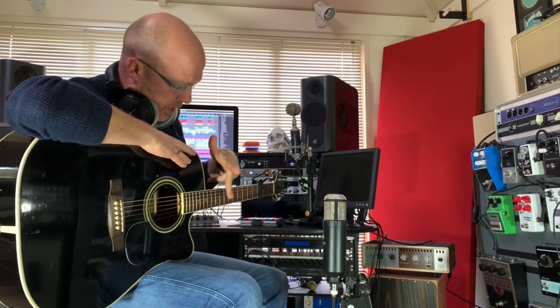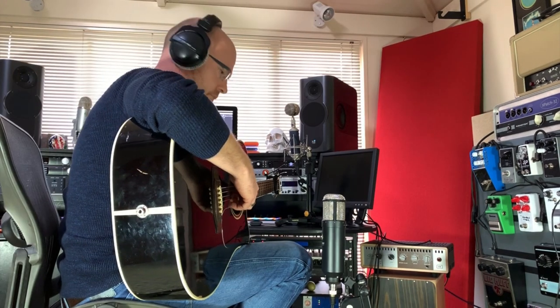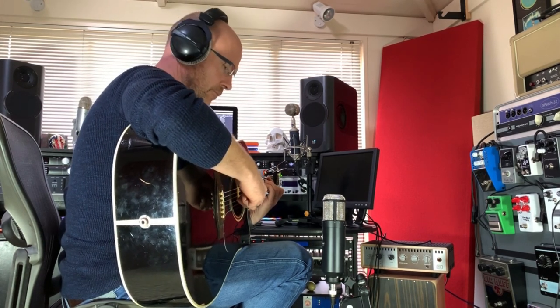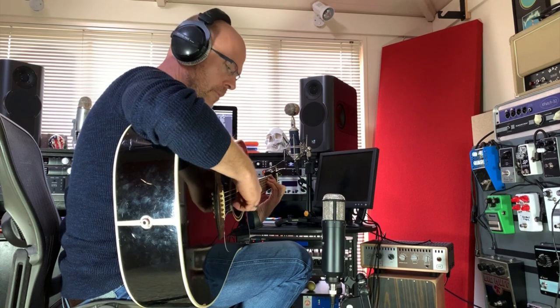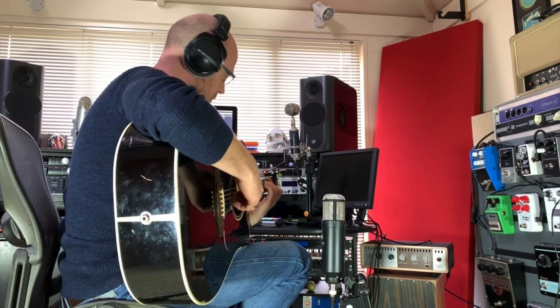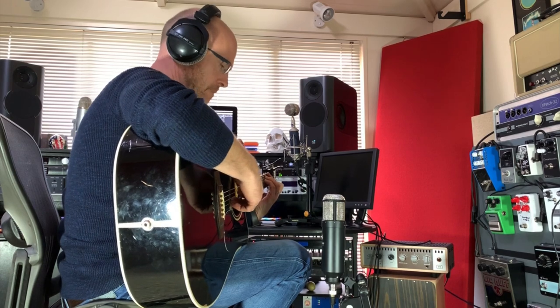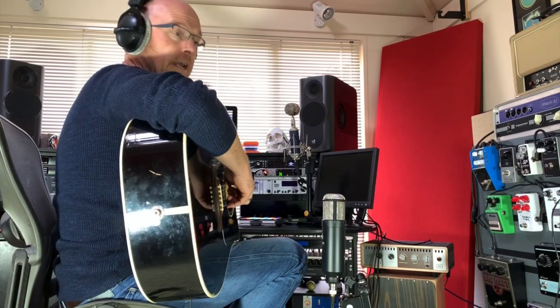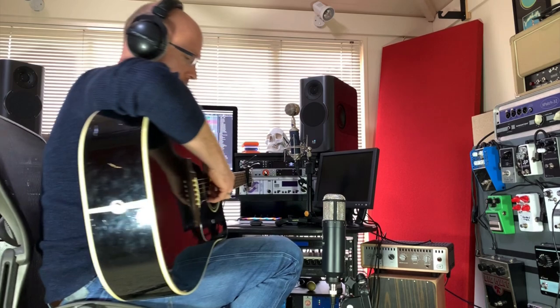Let's record two guitar parts now. The first take is going to be on-axis — that's the capsule of the microphone over the sound hole, kept about 12 inches away. The second take I'm going to record off-axis, with the capsule of the microphone on the 12th fret of the guitar.